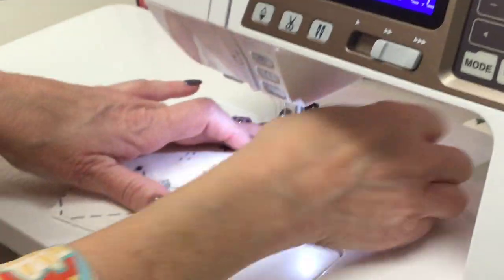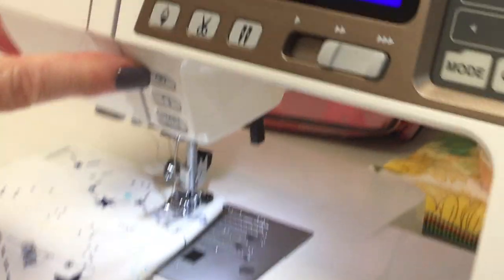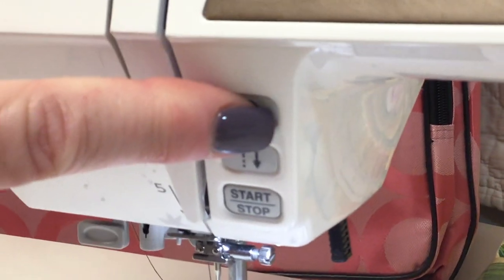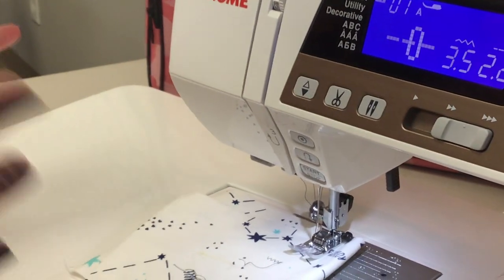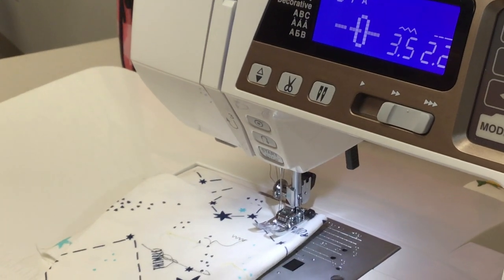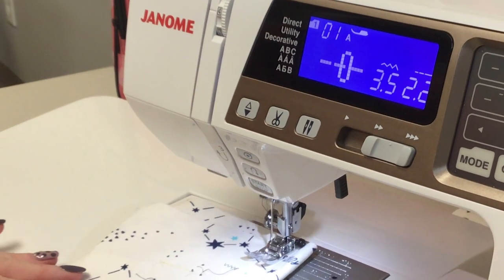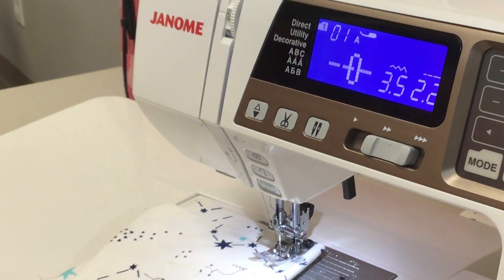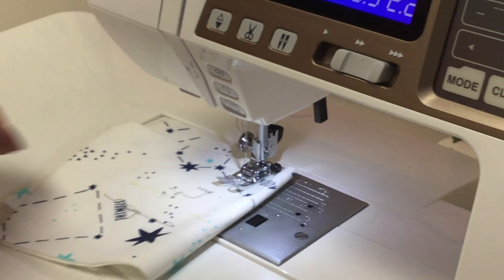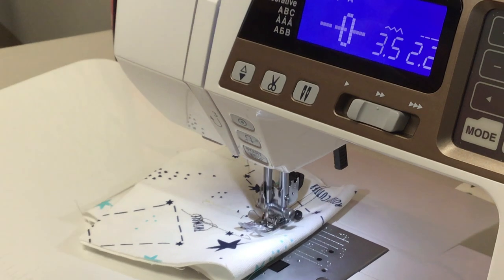One of my favorite features on this machine — I call it a bullseye — it's a locking stitch. When you push that button and start sewing, it's going to go up and down four times and lock my stitch. I did a rag quilt for one of my first quilts and I did not use that locking stitch — the whole thing came unraveled. If I just would have pushed that once and started sewing, it goes up and down four times and locks that stitch. Then if I want to stop, I can push that button one more time and at the end it'll lock your stitch again.